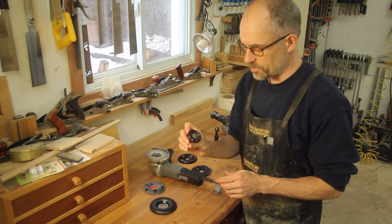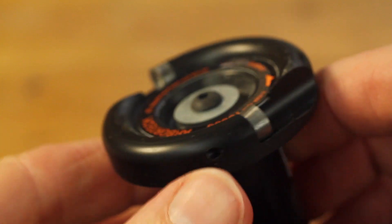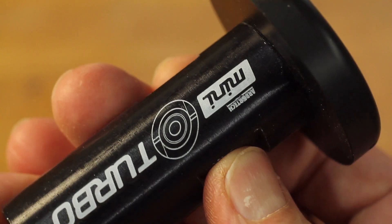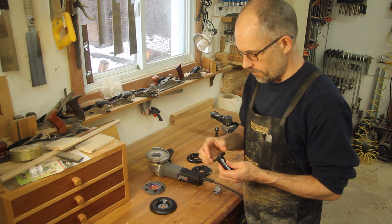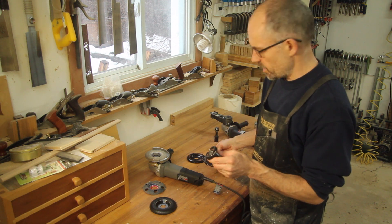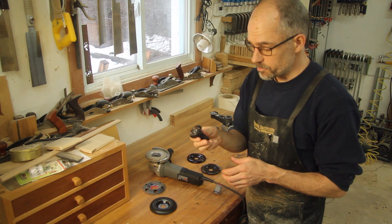Another one, also by Arbortech, is the Mini Turbo. Its smaller size lends it to be used in much tighter areas. You can really create depth and change elevation with it. It has the same carbide teeth as the Arbortech Industrial Wood Carver — they can be rotated, replaced, and sharpened if needed, and they do last quite a long time. I haven't used it much but it does a pretty good job.